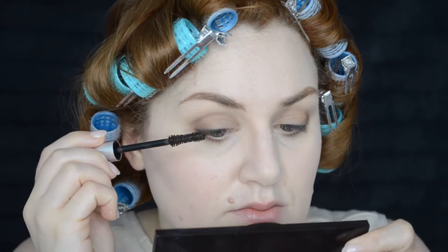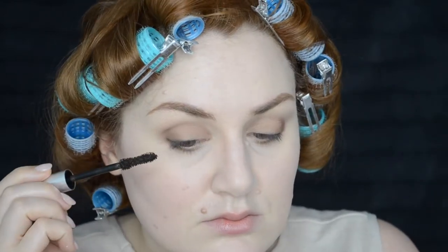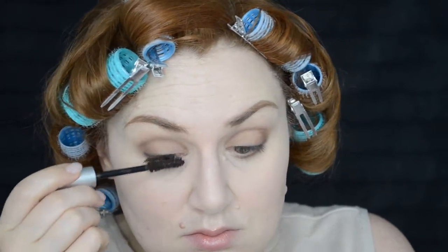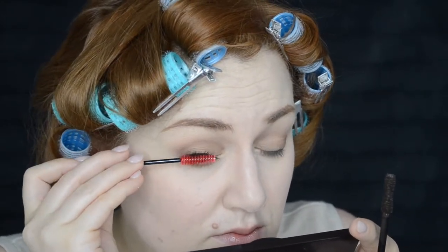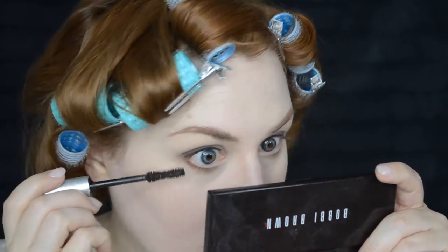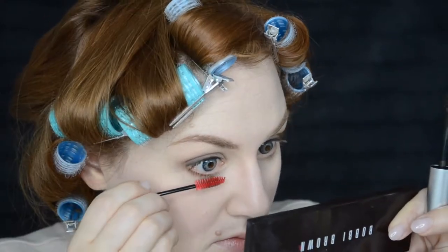I purchased a new brown mascara — a CoverGirl mascara, I think it's called Exhibitionist — it's actually pretty good. I just want the smallest amount of definition, and to further the idea of these being natural lashes I'm going to use a clean spoolie to comb out any excess mascara. Pro makeup artists will clean off the mascara wand entirely before putting it on a client's lashes, or comb out all the excess, to make it look more natural. With TV and film makeup they want the character to look defined but not like they're wearing makeup.